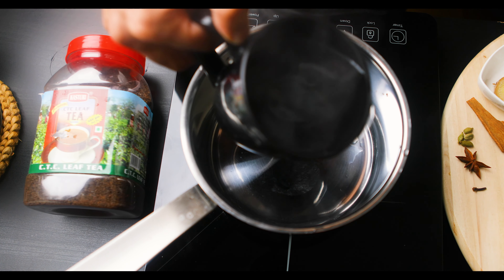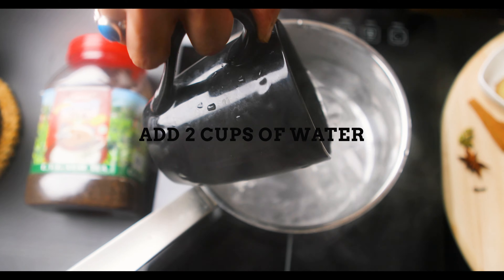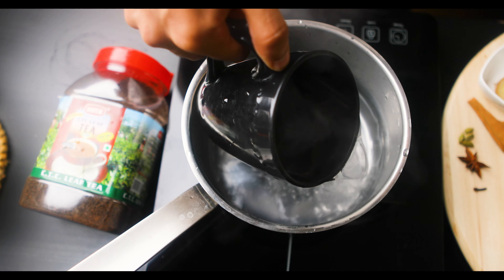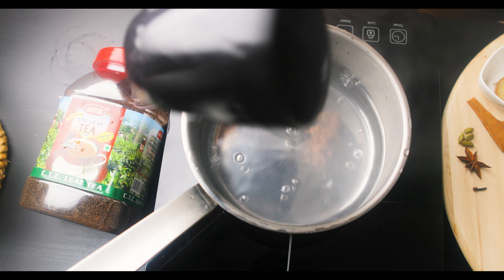So that said, let's move on to the recipe itself. Add in two cups of water for it to boil — second cup of water there. That's it, that's all done.